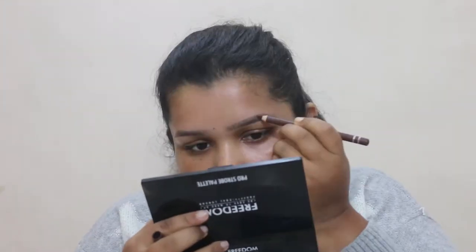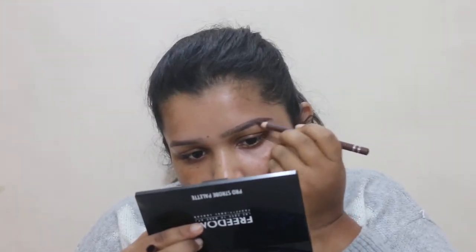Eyebrows are key. To be honest, I don't do eyebrows as often as I should, but I'm getting there and getting into the habit of doing brows more frequently. Today is the day I'm going to do my brows. I'm going to be using my Miss Claire eyebrow pencil — I really like it, it's just 40 rupees. Alright, brows are done and I like how they look.